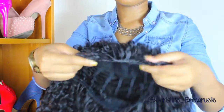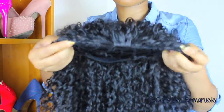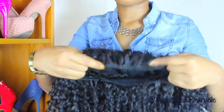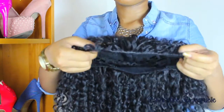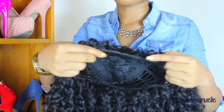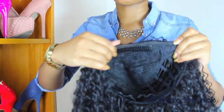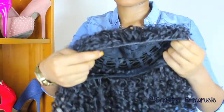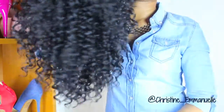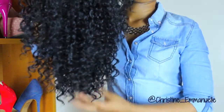It is a half wig — you can see how the edges are — so you're going to have to leave your hair out to conceal this part. Because my hair isn't this texture, I'm going to do some little twists with gel so it can mimic this curl pattern. She's pretty, right? She's kind of long — I'd say she comes to my shoulders when I put her on.